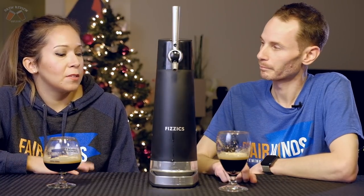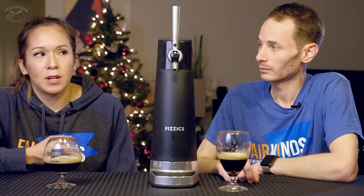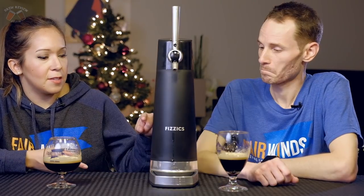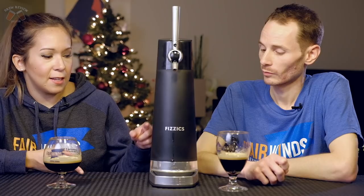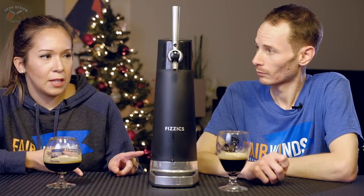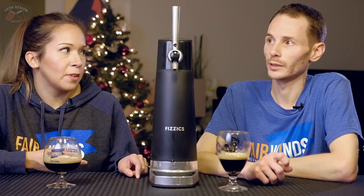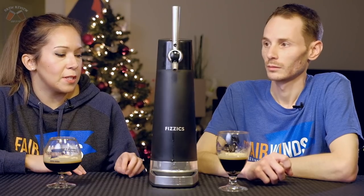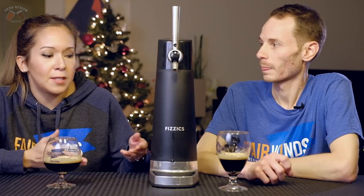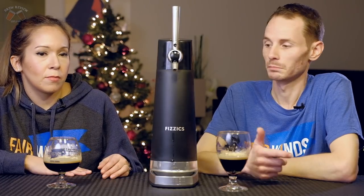How much was this machine? It was $129. This is the brand new latest version — the other two versions are even cheaper. The second version looks just like this except it's not USB compatible, only battery operated, and not compatible with all bottle sizes. Those are the two big differences.